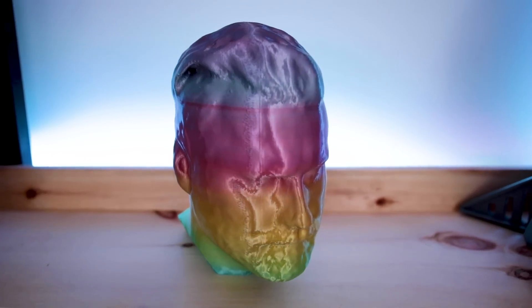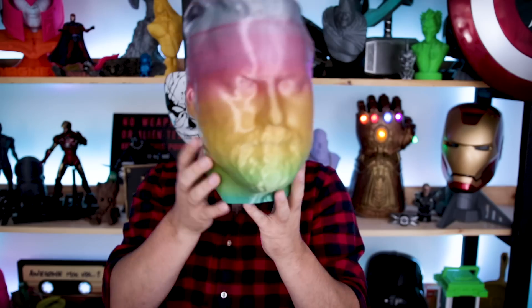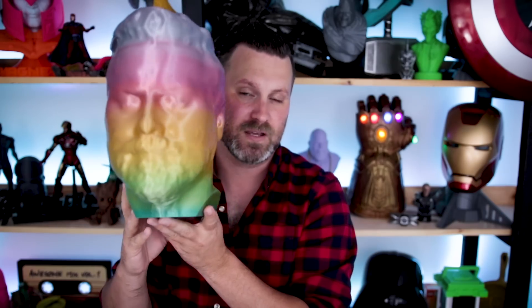I ended up rescaling this in Cura. It was slightly larger when I exported it out of Scandi Pro, so I just measured from one side of my head from one ear to the other, which was about 6.75 inches, and I rescaled the file to match that. I made sure the shoulders were lopped off and the widest part was my ears.